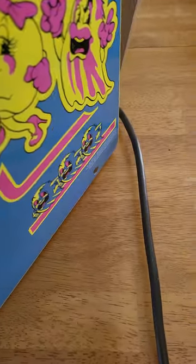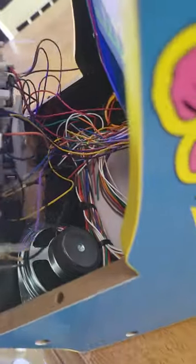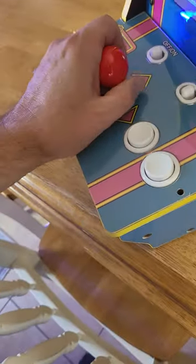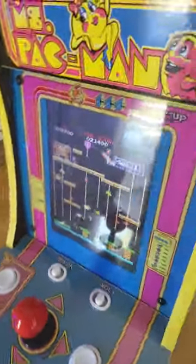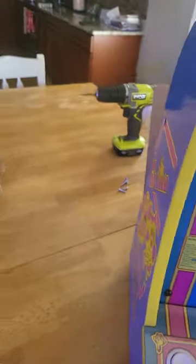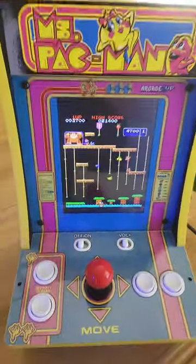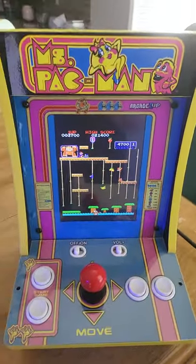I had to make a few modifications to the speaker area — see right there I had to cut it out a little bit to fit these buttons in here. I use the same buttons though, I didn't modify the buttons. Got lucky with that. There's the display. Got Donkey Kong Jr. on here.